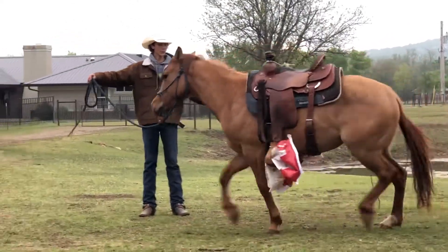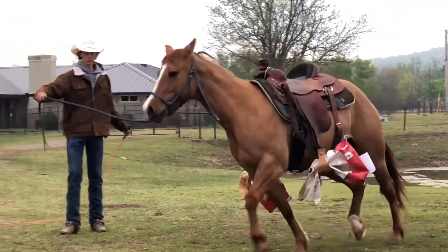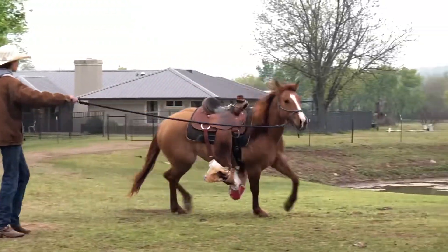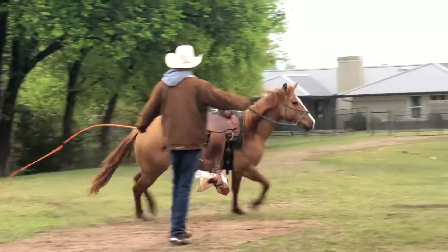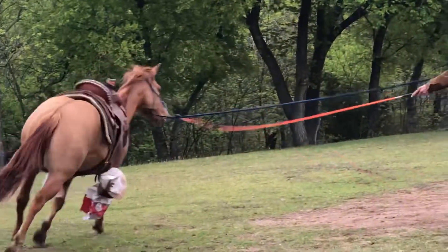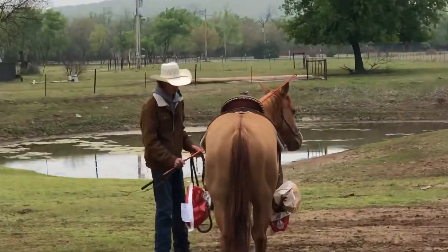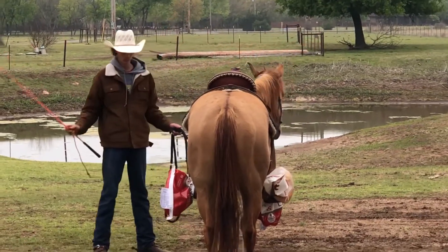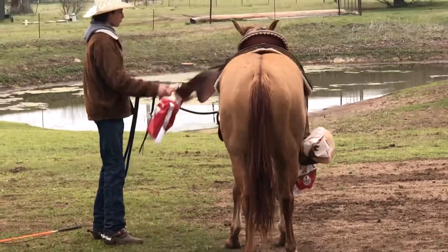I continue this process of lunging her in circles until she's completely fine with the bags rubbing up against her. You always want to stop them and let them think about it, then tell them they're doing good. You also want to constantly be rubbing them down with the lunge whip, the flag, or whatever you're using — that teaches them that what you're using won't hurt them and there's no reason to be afraid of it.